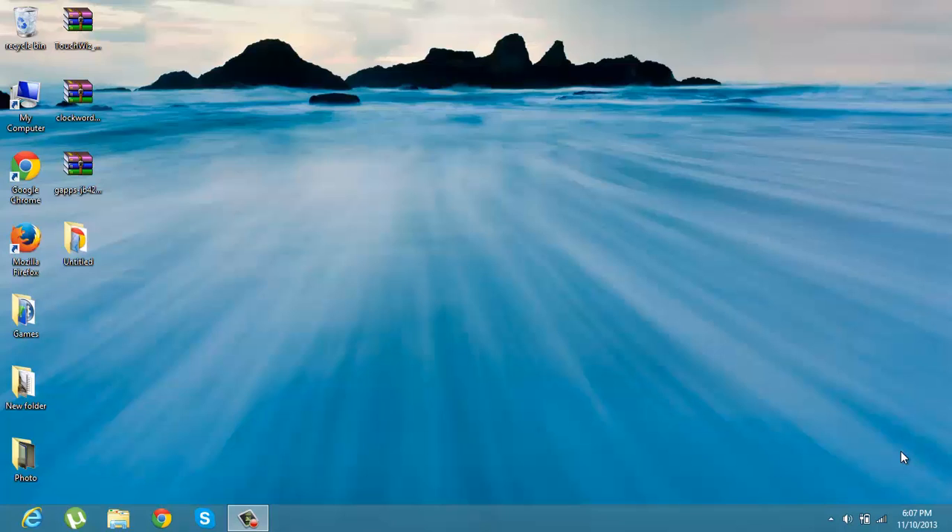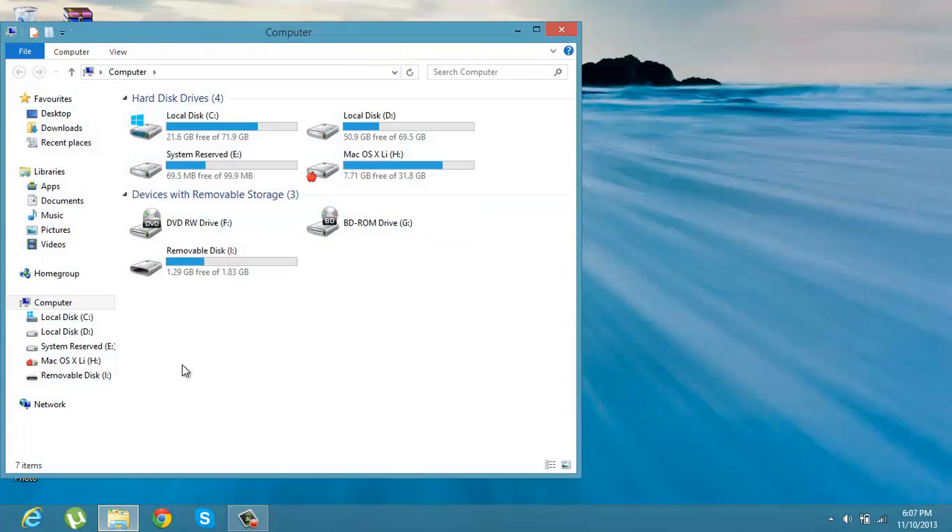Links are in the description. After you have downloaded them, just copy and paste them to the SD card of your phone.